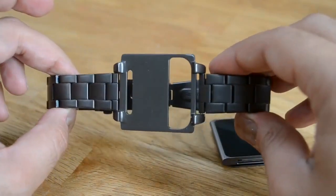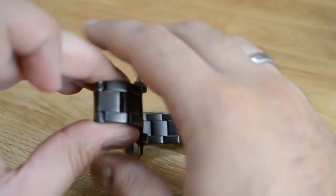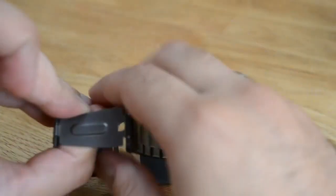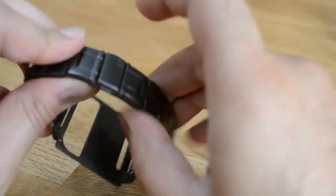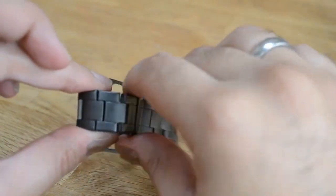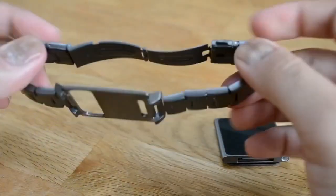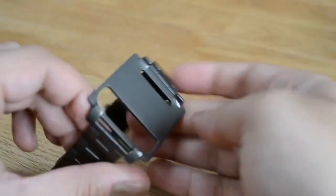We're going to start this review looking at the build quality. This band is made out of metal and it's got a gunmetal finish which is really really nice. You've got a clip which is really sturdy, and the metal band has got a middle tray in the middle which is where your iPod Nano is going to sit.